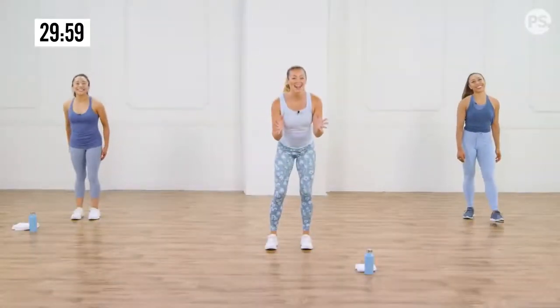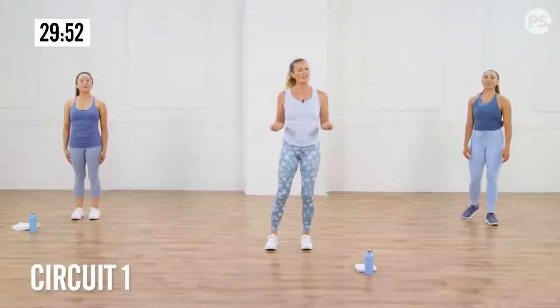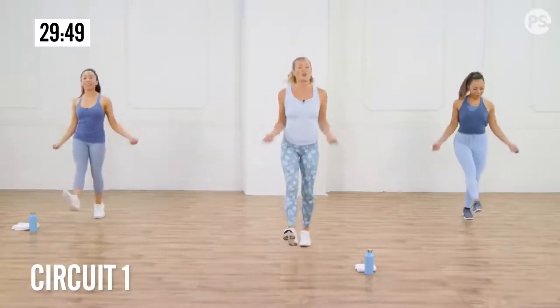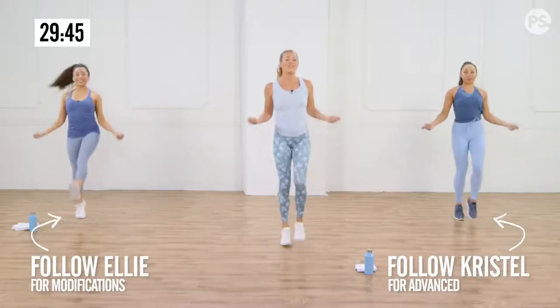Are you guys ready to burn it up? We've got Prisdell and Ellie over here showing you some modifications. We're going to start with a little bit of a jump rope skip. So imagine you have a jump rope in your hands, and we're going to just start skipping here. One foot at a time hits the ground.